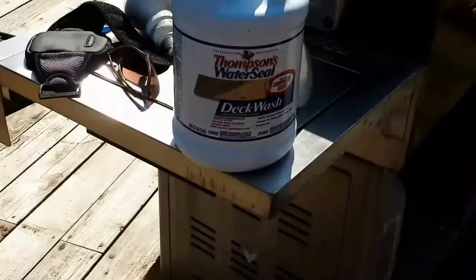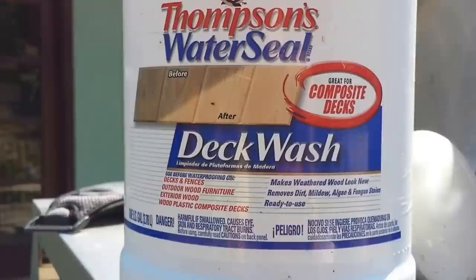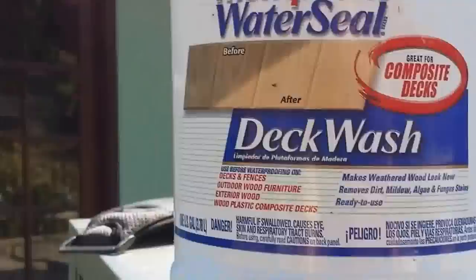So the first thing that I did was clear off my deck and then I used some Thompson deck wash. This is pretty much like bleach. It really did a good job of getting rid of all the old stain that was on there when I did it correctly. Some parts I didn't, as you can see right over here. I don't know if it's going to be easy to see, but you can tell it's pretty good looking.